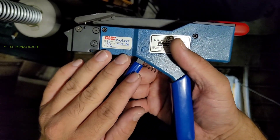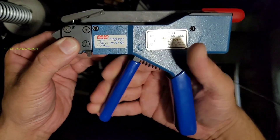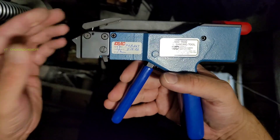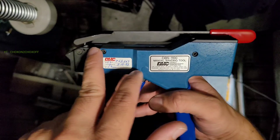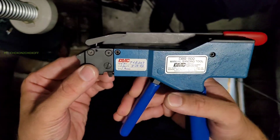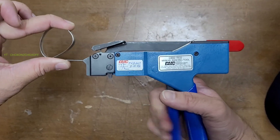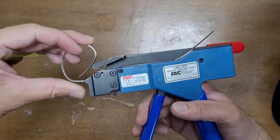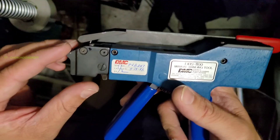This tool has a ratcheting mechanism. Once our metal clamp is inside, we have to press this handle so that the clamp keeps on tightening — it will be pulling the metal clamp inside and keep on tightening the clamp. We just have to press it.